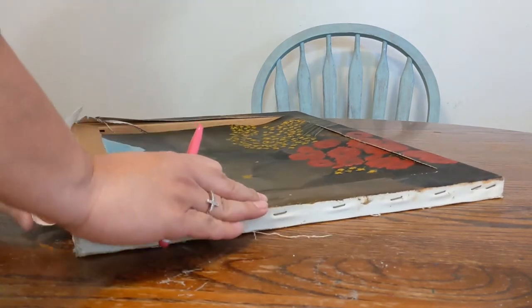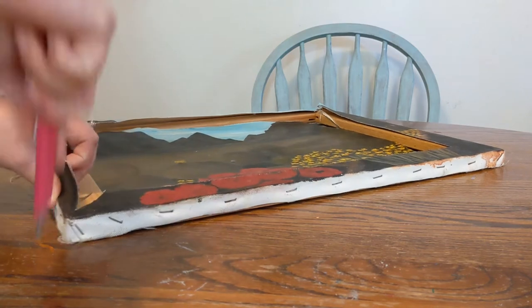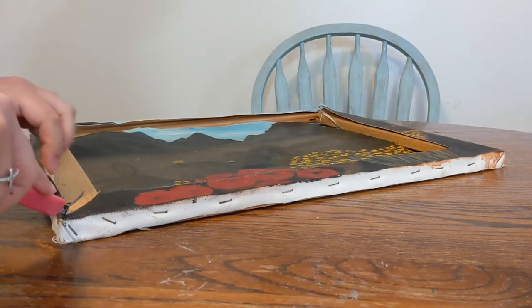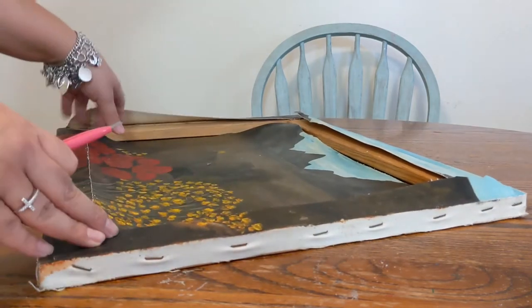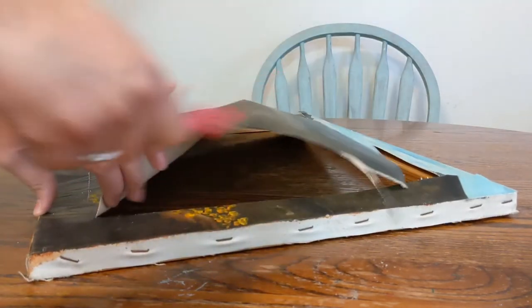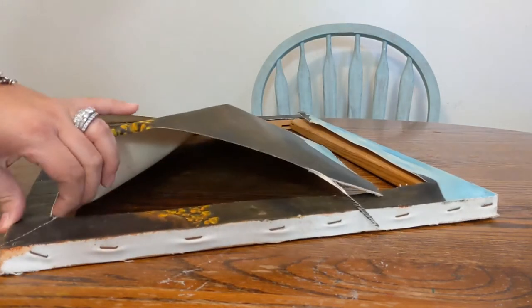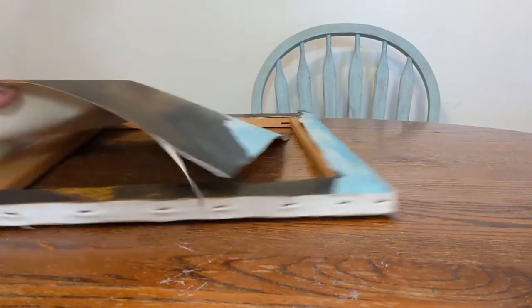When you're cutting the canvas or using a blade, please be very careful not to cut yourself — this is quite dangerous. Also be careful with these rotted nails. If you come across an old canvas with rotted nails, you don't want to cut yourself or poke yourself with them because you may need a tetanus shot after that.